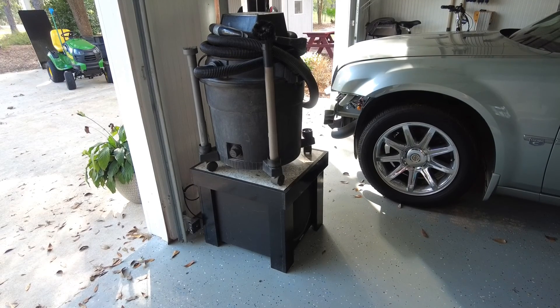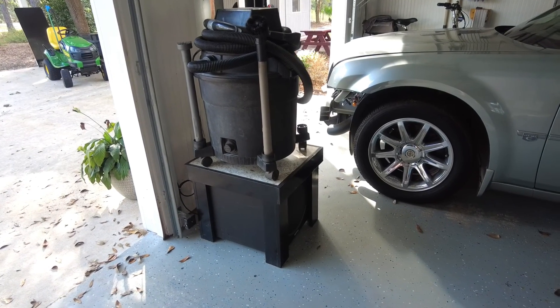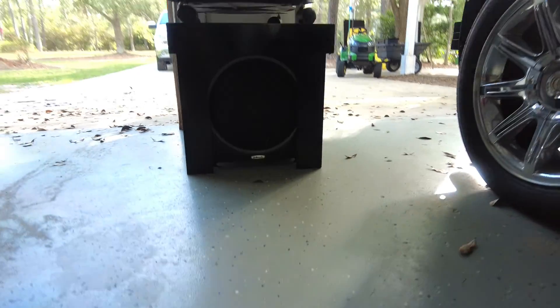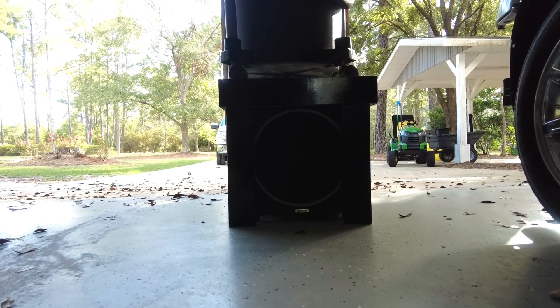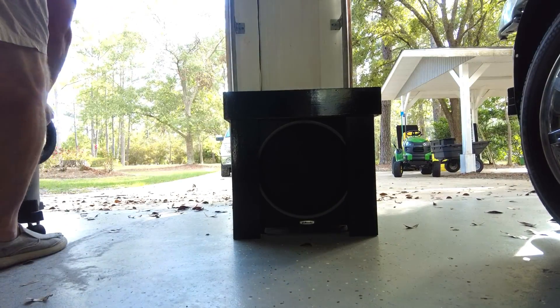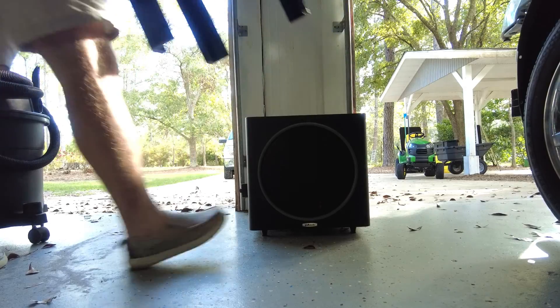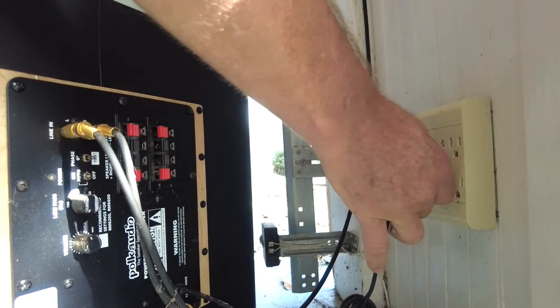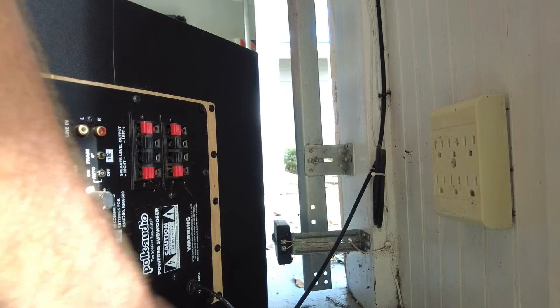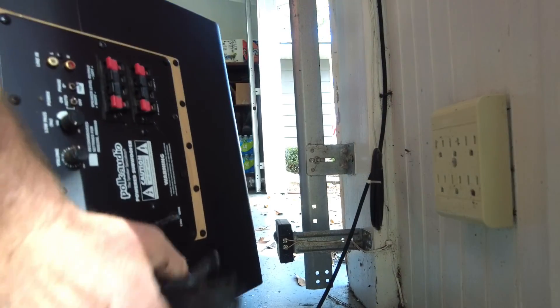The vacuum cleaner is actually sitting on a stand I built to cover the subwoofer. Space is always at a premium, so I built that stand a couple years ago. All I have to do is lift off the vacuum cleaner and lift off the stand and I have complete access to this subwoofer. I'll remove the power and some RCA cables and take it to the picnic table so we can work on it.